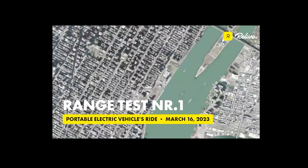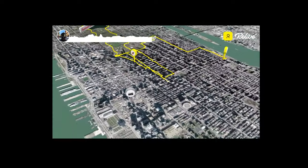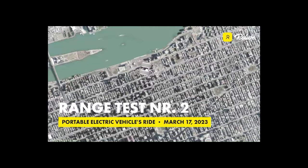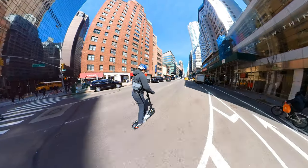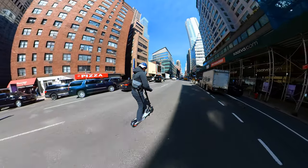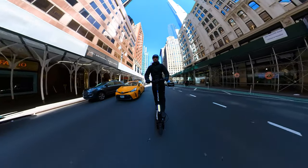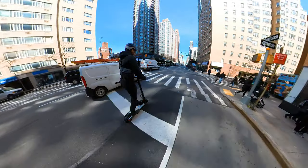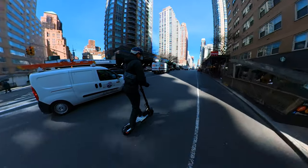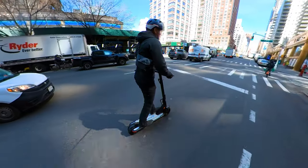I did two range tests: the first test at third speed, and the second test at second speed. On the first test results were about 12.5 miles in range. The second test at second speed I covered just over 13 miles. I weighed 230 pounds and the temperature was about 40 degrees Fahrenheit, riding in the city with constant braking and accelerating. Assume if you ride on a bike path without stopping you'll get way more range. To reach the advertised 30 miles, most likely you have to be about 150 to 160 pounds and ride at first or second speed level.